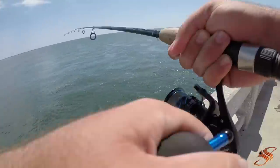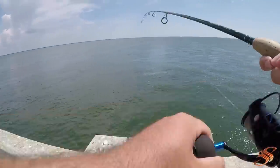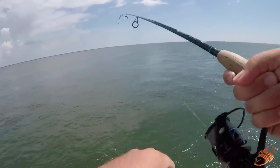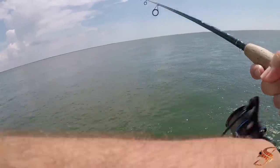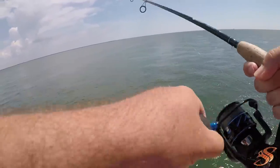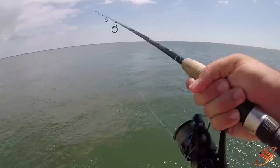I saw him busting crabs. My point that I was trying to make is they're feeding on these things. You go down there with the right tackle, preferably on the boat - you don't want to be pulling them up - and you catch yourself a fish of a lifetime. And that's what that was right there. That fish was absolutely massive.